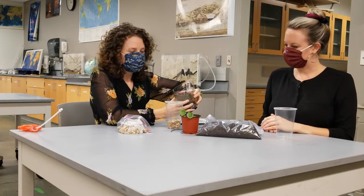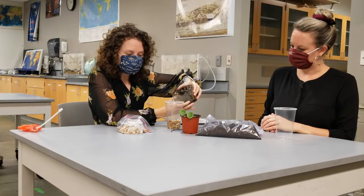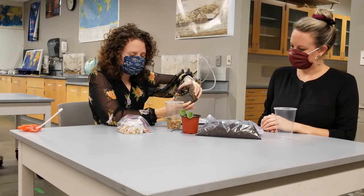Don't add too much water, because remember the cup you place inside will displace some of that water.